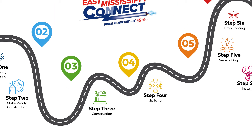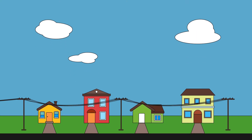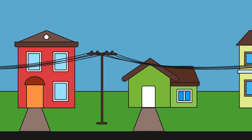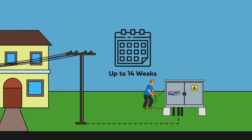Stages 3 and 4 consist of fiber construction and splicing. The construction team will bury fiber cables underground and string it from poles to connect your home to our fiber hut. This process can take up to another 14 weeks.